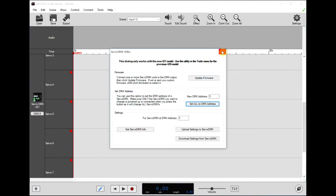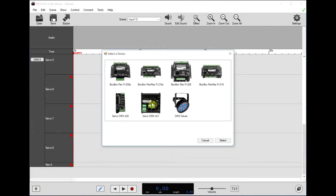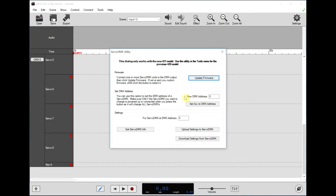If you have a second ServoDMX, you would just repeat this process. Hit plus, add another one, select the servo channels and NeoPixel channels, and it would give you a different address. Then you'd go back here, unplug the first one we just changed, plug in the other one, type in the new address, and set that address.